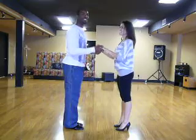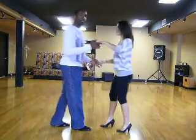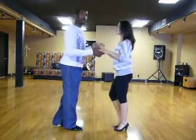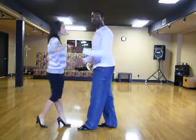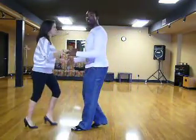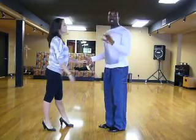Let's try it again: rock, step, step. Rock — one basic. And underarm turn. Notice how he lifts up her left hand and she does the underarm turn like we showed you. Let's switch sides — we'll do one basic and turn. Here we go: rock, step, step. Rock, step, step. Here's the underarm turn — quick, quick, slow.